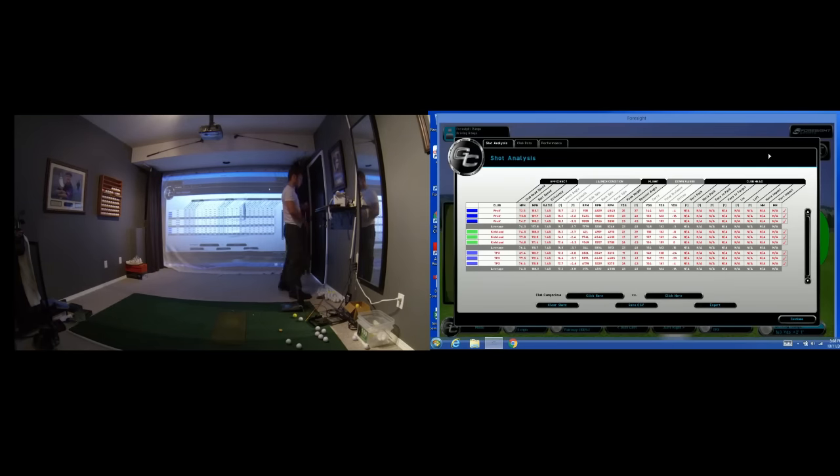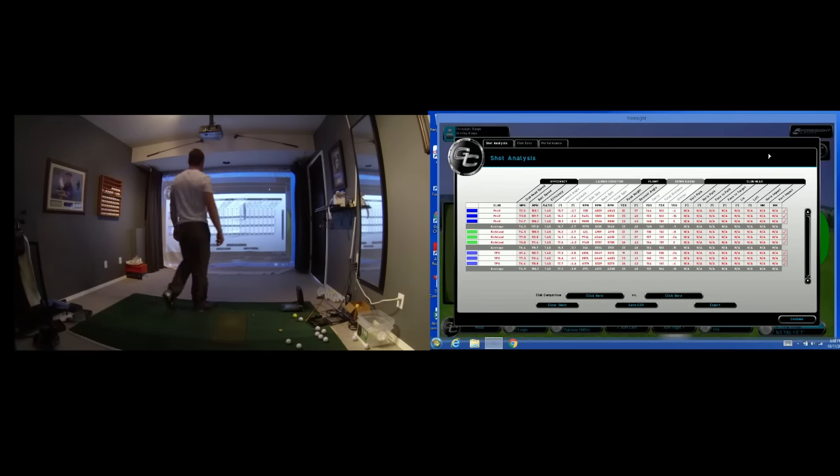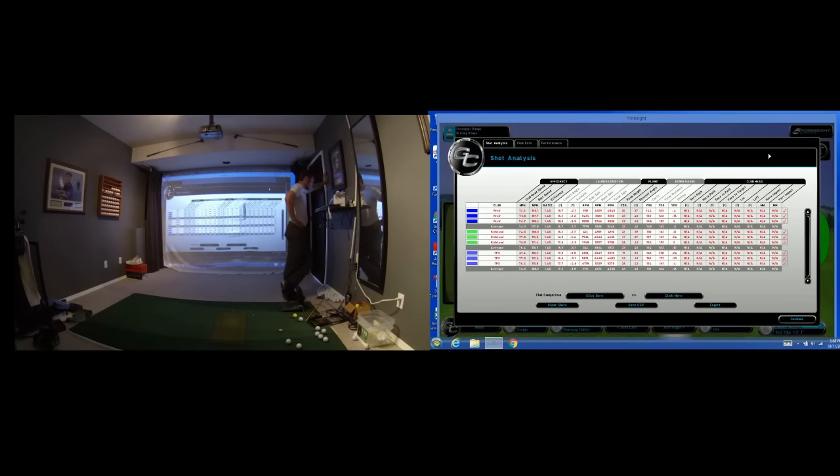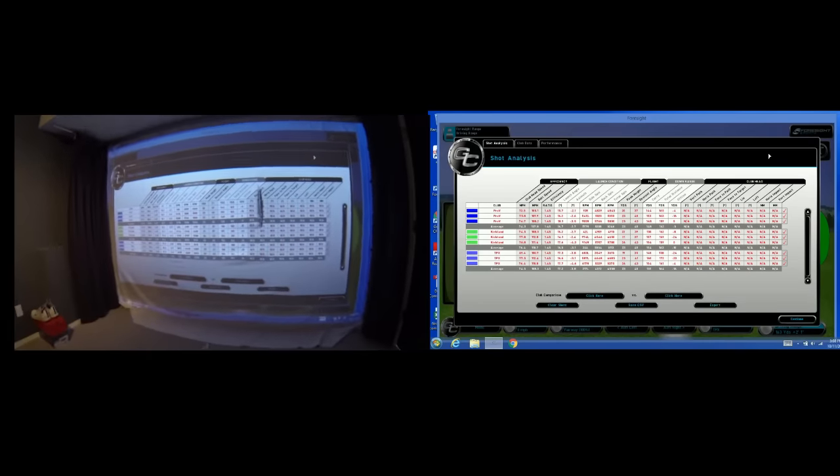Let's look at those numbers real quick. Looks like Tour Preferred spun less — about 500 RPMs down in all areas actually. Ball speed: within 3 mph of each other. Launch angle: 16, 16, 17.2 — fairly consistent. Peak height: 23, 23, 23 — I did a decent job there. Carry: 148, 154, 151 — so I did the best I could for a 160-yard 7-iron. I hope you guys enjoyed the video; if you have any comments, let me know. Thank you.